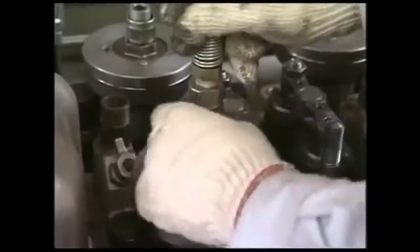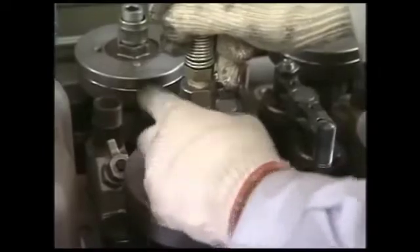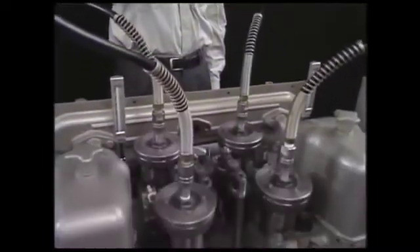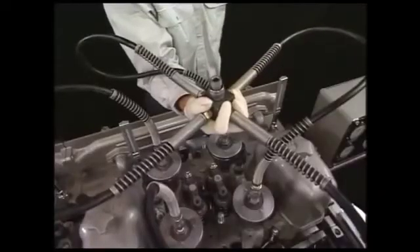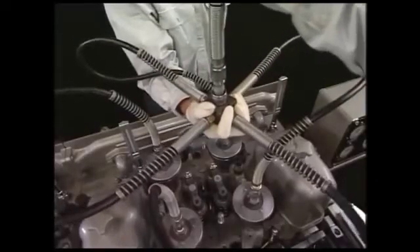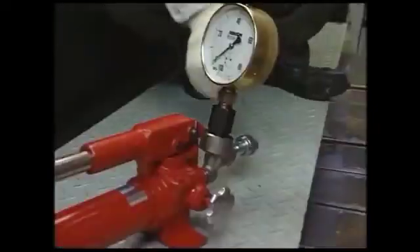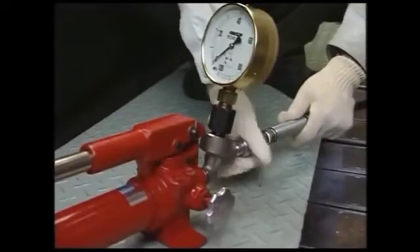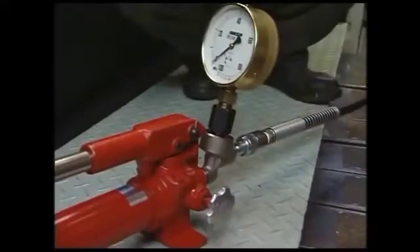Connect the hydraulic hose to the hydraulic jack. Tighten up the tightening screw of the hydraulic hose firmly. Next, connect the hydraulic pump with hydraulic hose, operate the air valve of hydraulic pump, and open the relief valve.